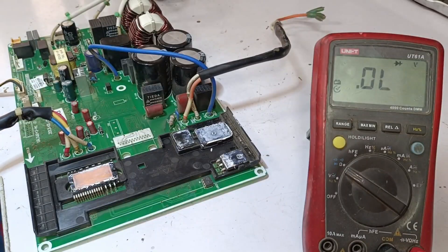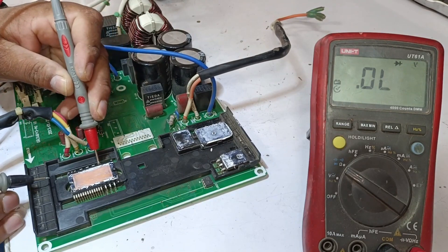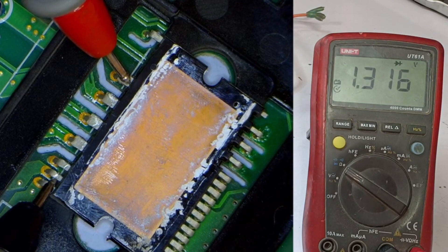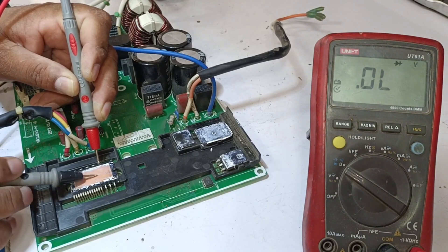Let's test the IPM. I'll place the positive probe on the positive point of the IPM, and the negative probe on the negative point. You can see that it shows some voltage drop, which then disappears. This means there's a chance that the IPM might still be working.